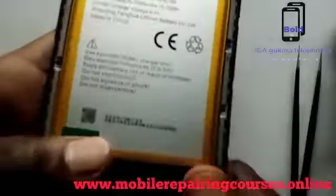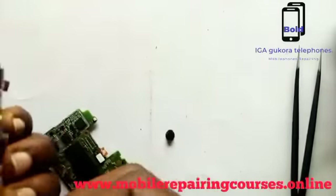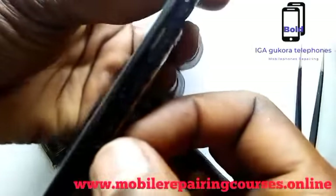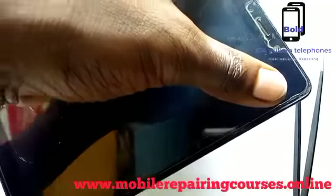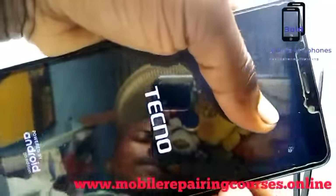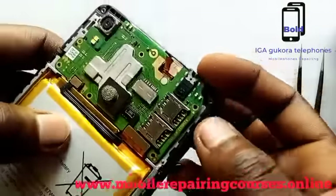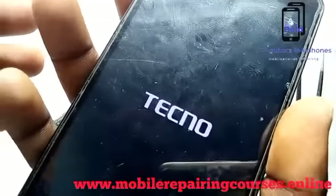Thank you for watching, my dear friends. Remember to invite your friends. Let's see if this phone is working well after we have opened it. It is not powering on because we did not connect the switch connector — that is the reason, so we have to connect it. Thank you for watching; remember to invite your friends, relatives, and family. In the next video, you will see how to repair every mobile phone. Thank you, and have a nice day.